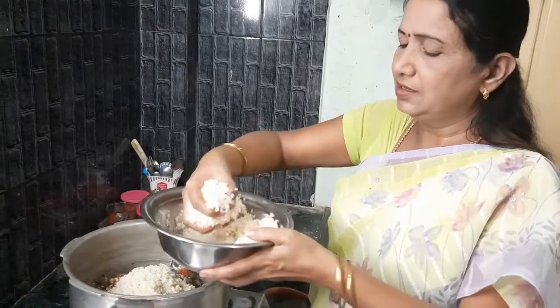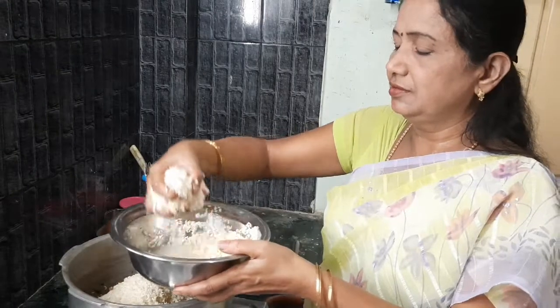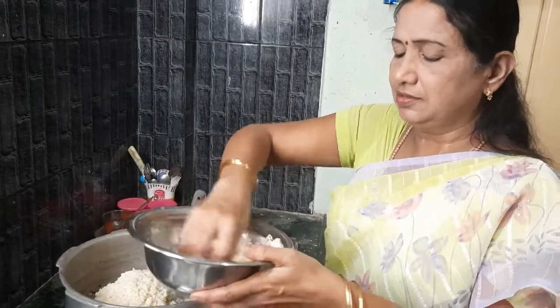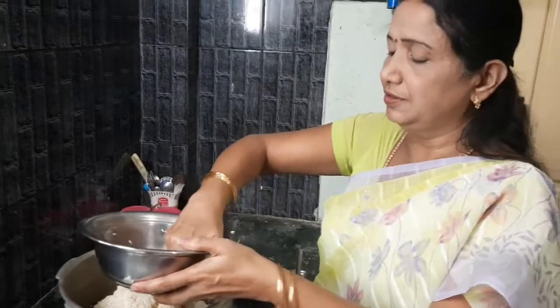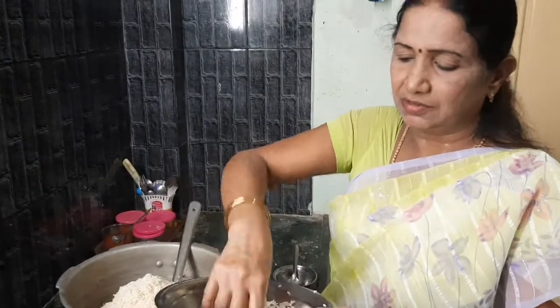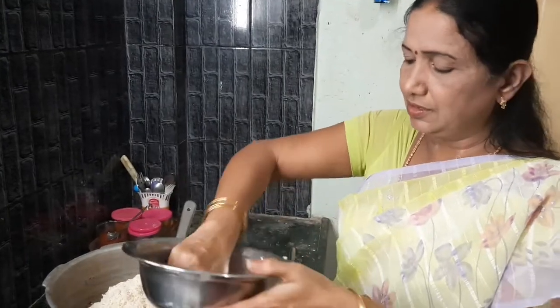We'll use this for the pan. We need more rice for the pan. We are going to use this old pan.